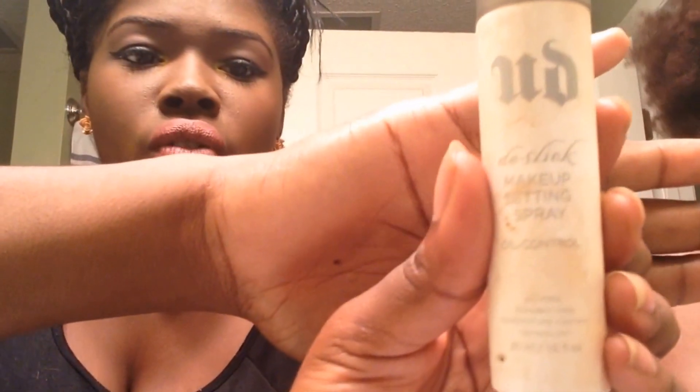To set all of my makeup, I'm going to be using the Urban Decay De-Slick Makeup Setting Spray Oil Control Version. And I'm just going to spray this all over my face. As it dries, I like to spoolie my eyebrows just so they set nice.